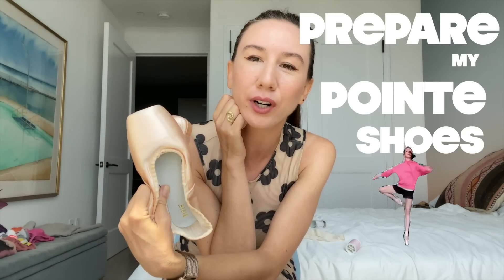Hey everyone, today I'm going to show you how I prepare my pointe shoes for rehearsals and performances. These are custom pointe shoes — they've been customized through many years of trial and error, just figuring out what works. Everyone's feet are different, so it's definitely a process to figure out what works best for you, both aesthetically and in terms of technique.